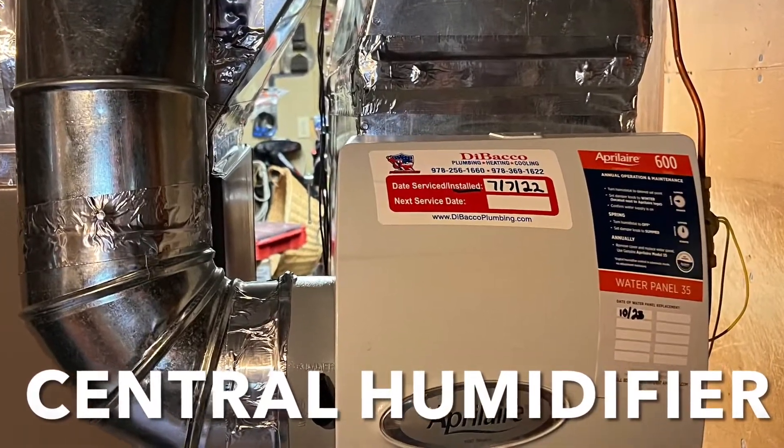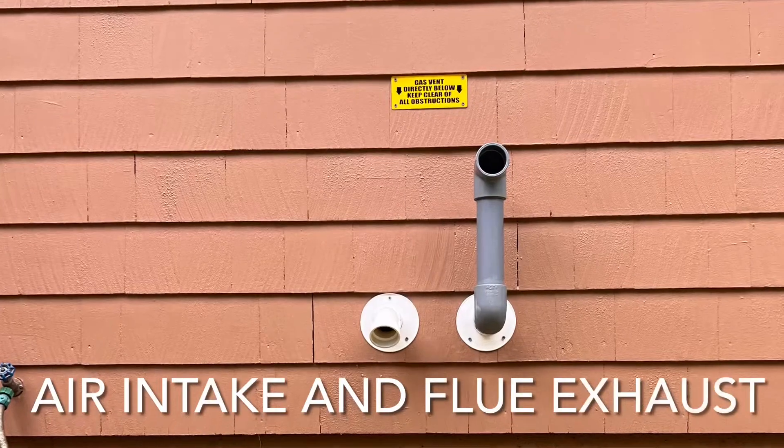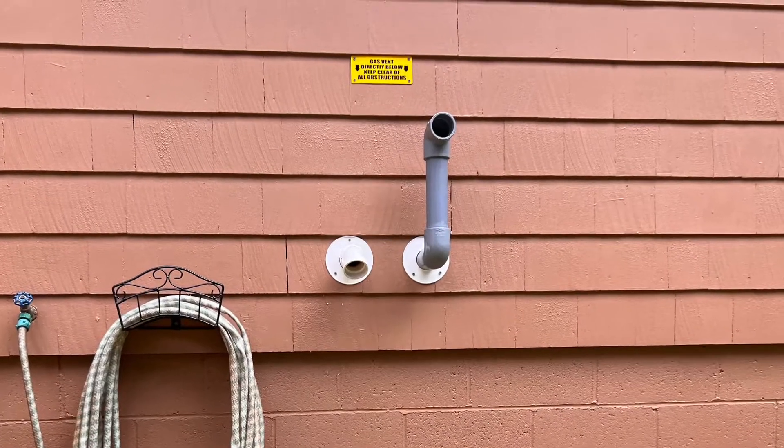We put an Aprilaire 600 central humidifier in for this client — I'm sorry. And this is the look of the vent exhaust and air intake.